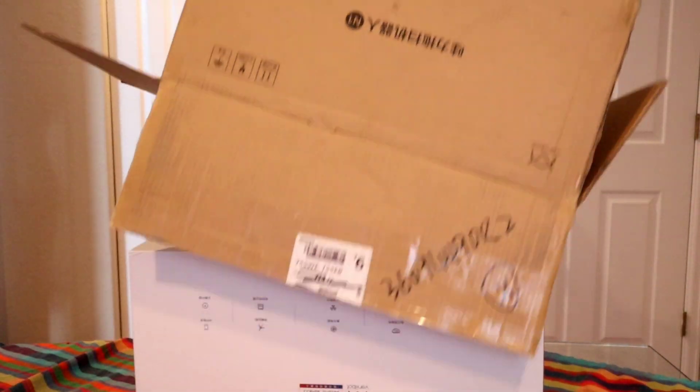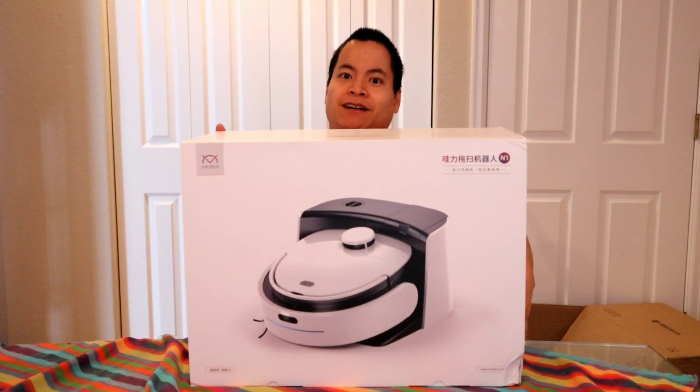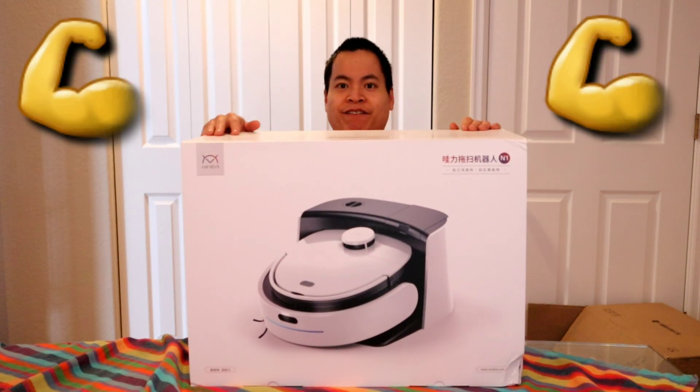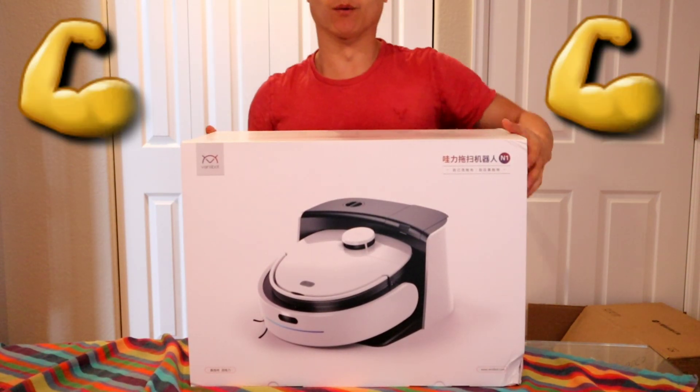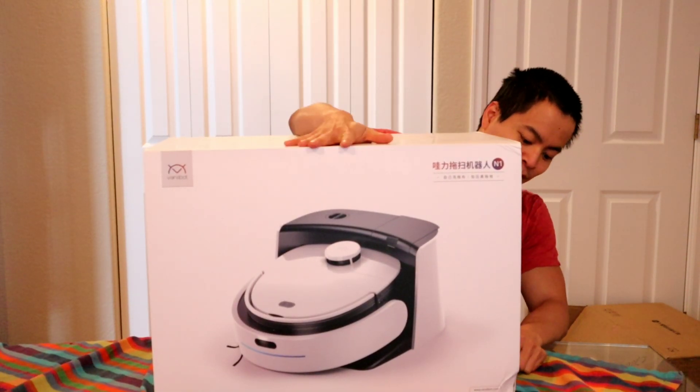Almost got it guys. Okay, ready? One, two, three. Okay guys, here it is — the Vinibot N1. Wow. I think I waited too much for this guy. I am so excited.